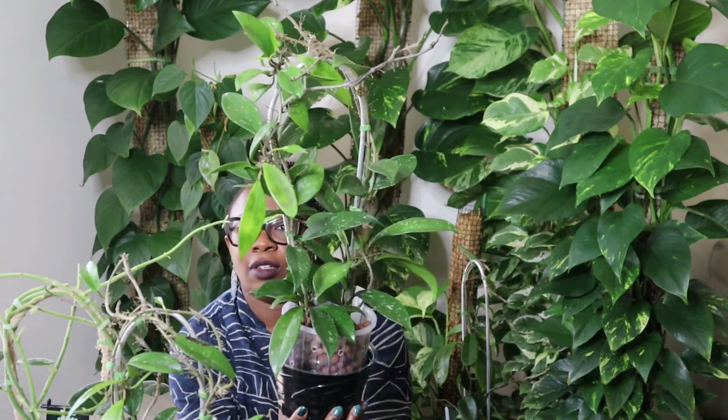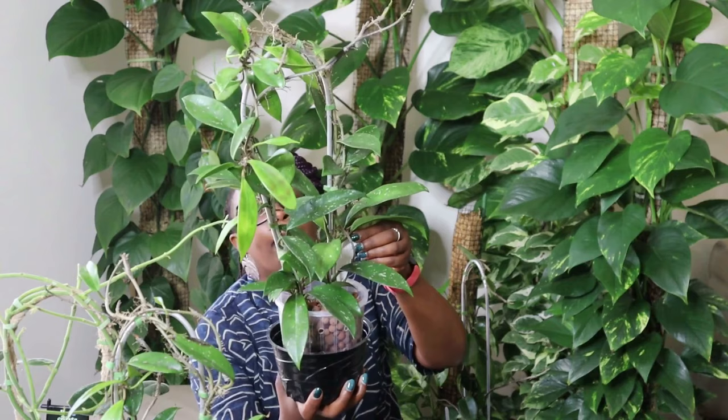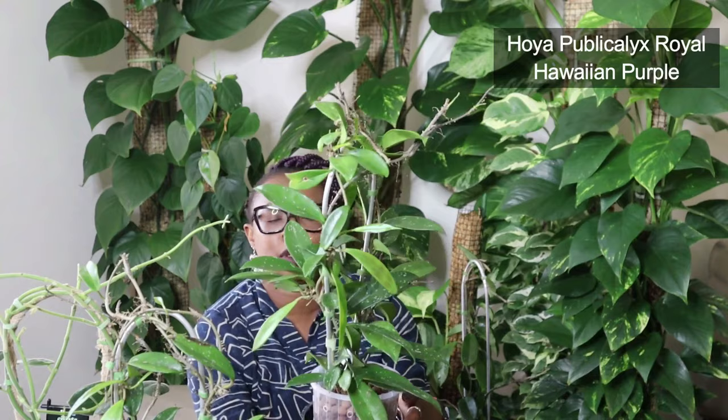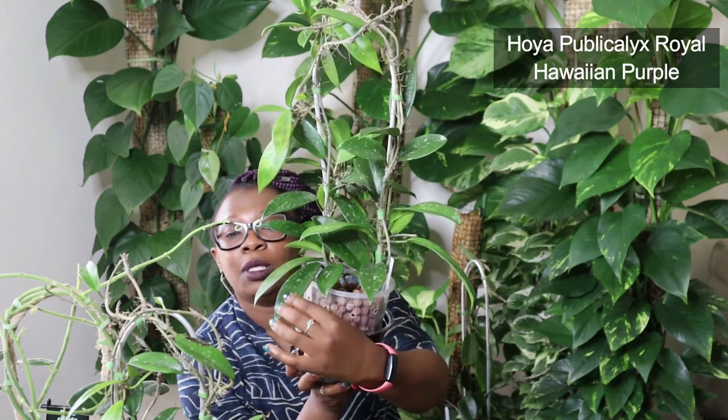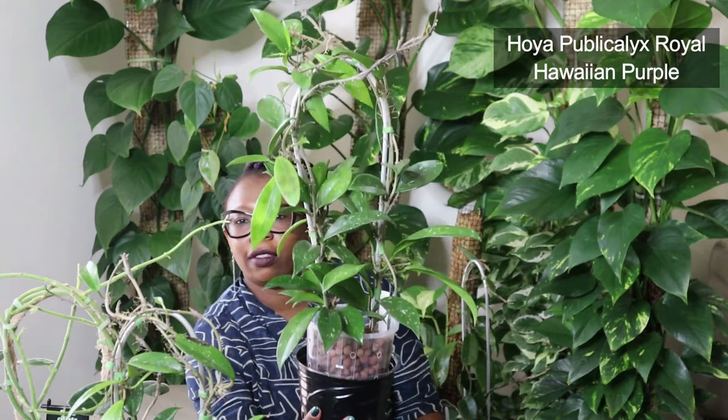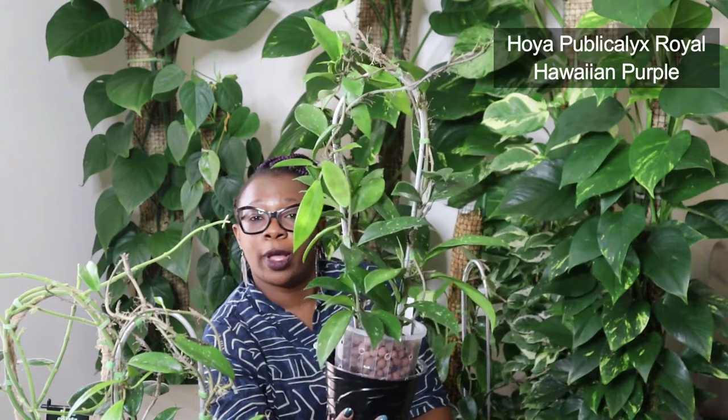Got another one that looks a little bit like the Green Exotica. This is another Public Alex — pretty big, pretty sharp leaves. This is a Hoya Public Alex Royal Hawaiian Purple. Does she not look regal? She's royal. Look at those leaves, look at the splash on those leaves. There's some new growth — that little new leaf just looks beautiful. I love the growth that my Hoyas have going on at the moment. That is a Hoya Public Alex Royal Hawaiian Purple. Beautiful, absolutely beautiful.